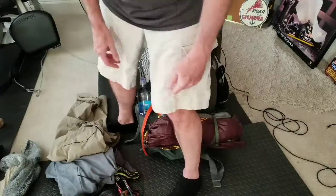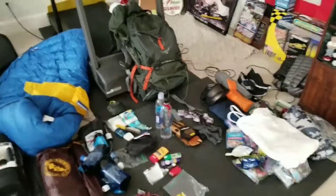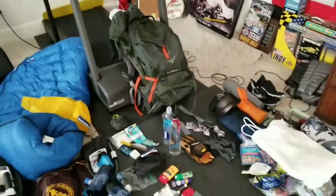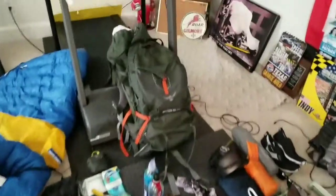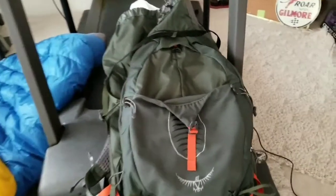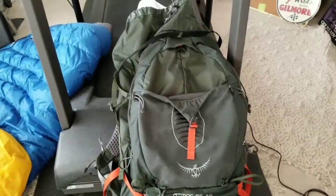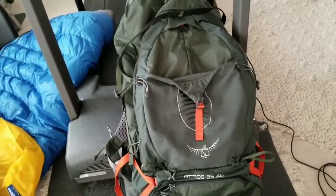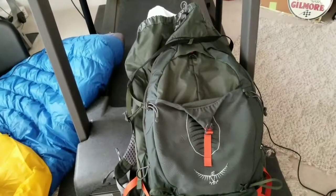I'll unpack everything and show you exactly what constitutes those 36 pounds. The bag is an Osprey Atmos 65 AG, picked up on sale at REI. It's a fantastic bag — the weight just lands on your hips where it should. If you dial it in right, it can handle quite a bit of weight, but I've found the sweet spot seems to be 35 pounds or lower. Get higher than that and I start feeling the weight a little bit more; around 35 pounds or lower this bag feels quite good.